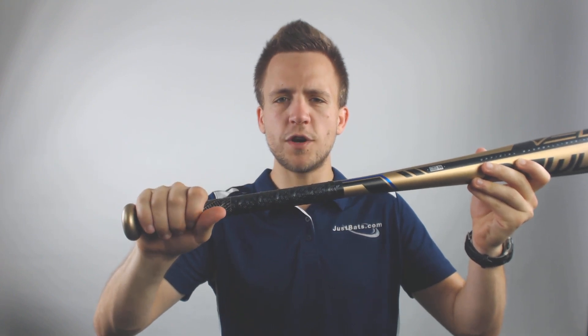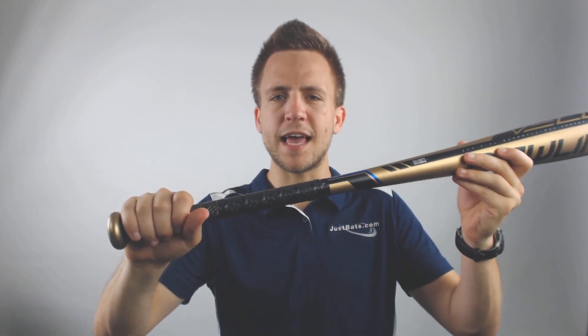What's going to help with that balance is going to be the newly designed grip tape. This grip tape is in place and suited for all types of hitters and hands, so you're going to have a very controllable and balanced model with this Rawlings Velo Bat.